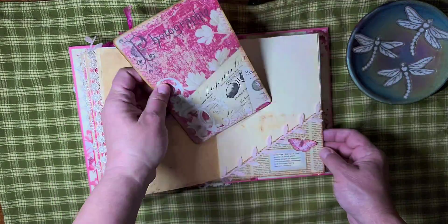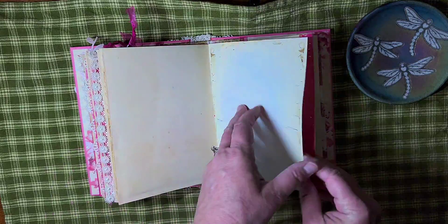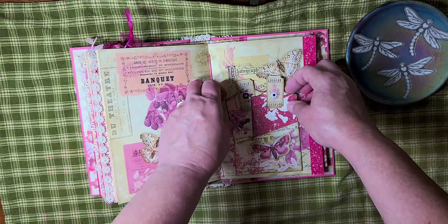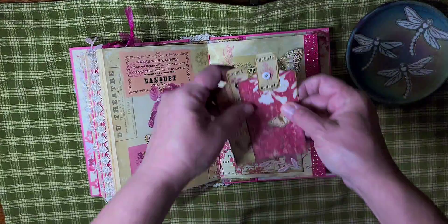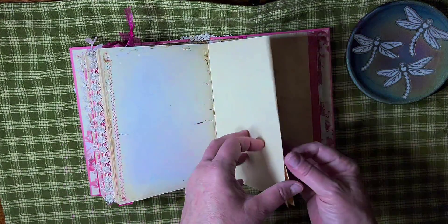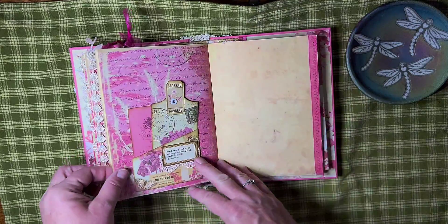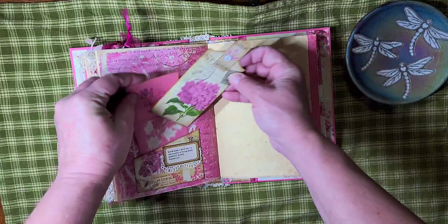A large journaling tag. Another pocket. Just used a couple tickets for the tabs on the top. Another one — this is just a little ephemera piece.